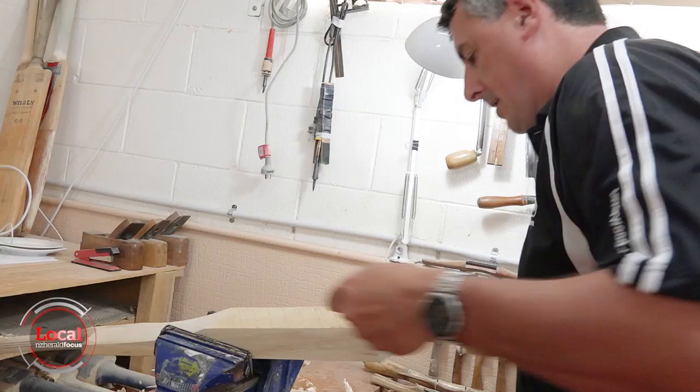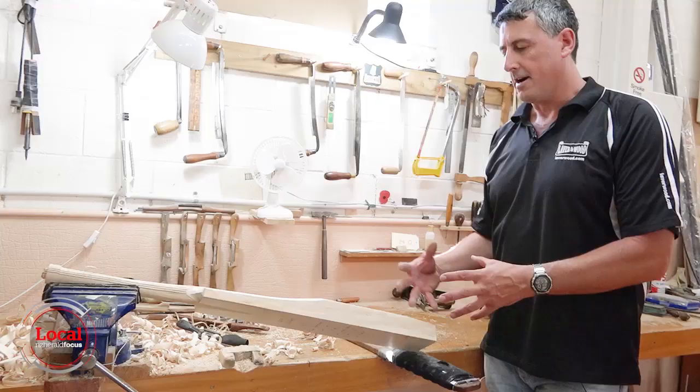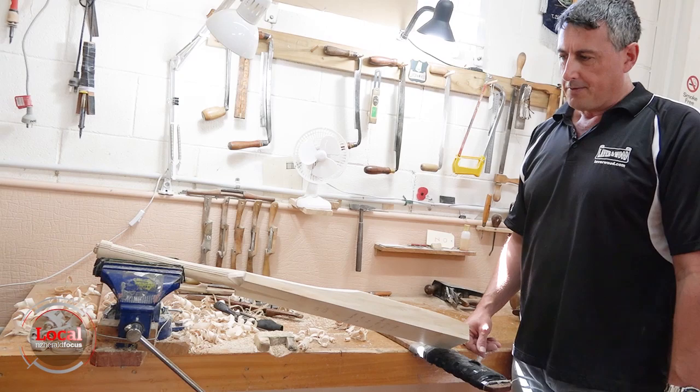They produce at least a thousand bats a year with a process that can take mere hours. I've got to then just soften that shape up a bit and make it really flow.